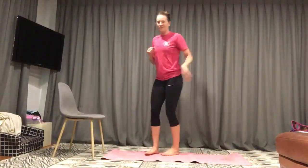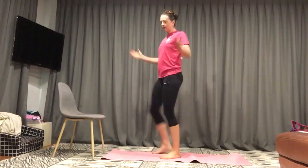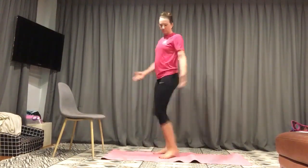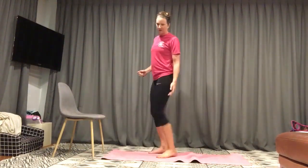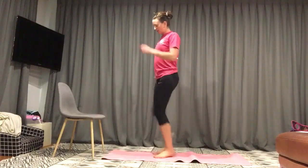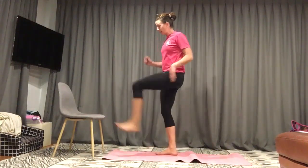Welcome along to a bit of exercise. Let's get warmed up, straight into it team. All you need for this workout is a chair and a bit of space. I've got a mat but that's because we don't have carpet — it just cushions it a little bit. But you don't need one.